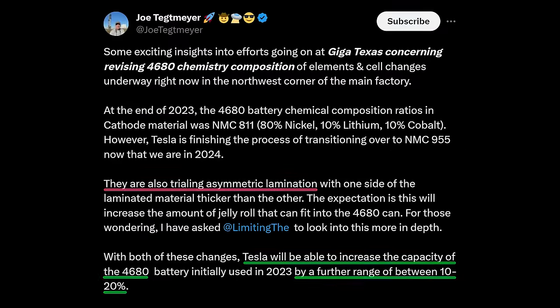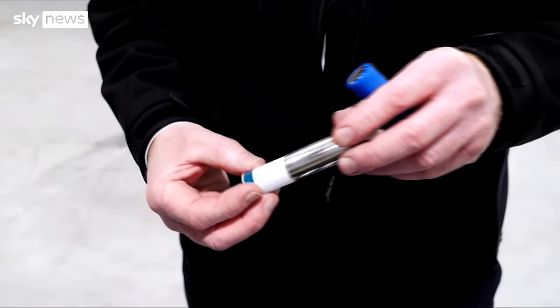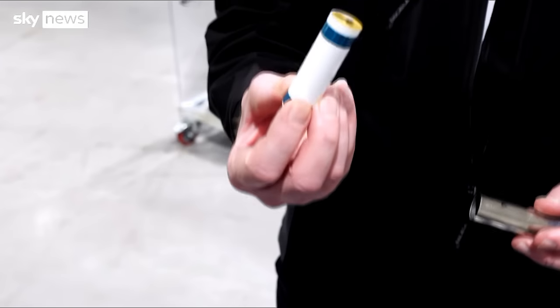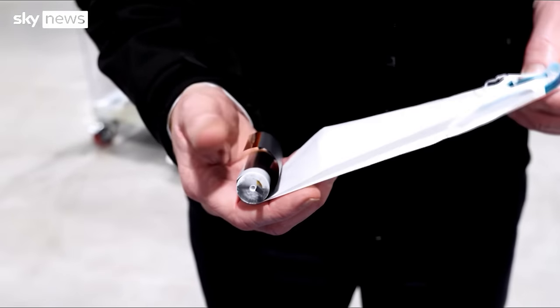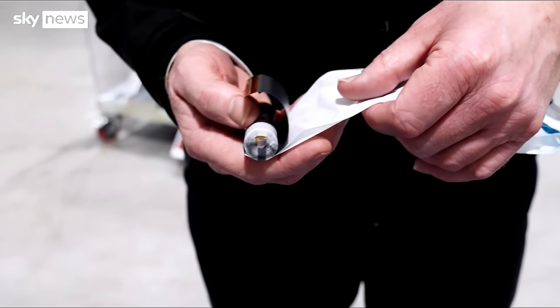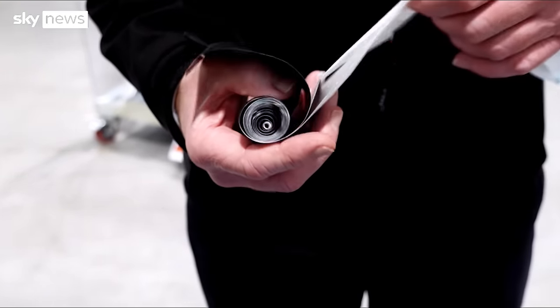With that in mind, let's evaluate the rumor. Joe's post states that Tesla is, quote, trialing asymmetric lamination, with one side of the laminated material thicker than the other. The expectation is this will increase the amount of jelly roll that can fit into the 4680 can. For those who aren't familiar with the construction of a battery cell, the jelly roll is a roll of several layers of plastic, metal, and active material that's inserted into the cell can, soaked in electrolyte liquid, and then sealed during the manufacturing process.